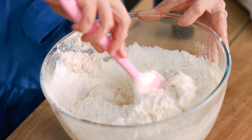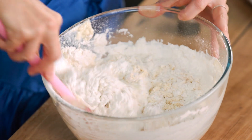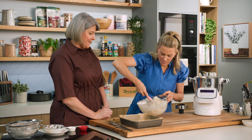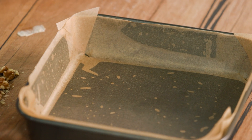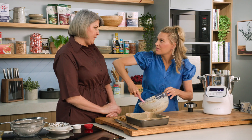Just a gentle stir with nice big movements. You can already smell it — banana-y and spicy. What type of tin do you use? A 23 centimetre square tin, or with a slightly rounded edge, but you can absolutely use a round tin, whatever you have. A springform tin is perfect.